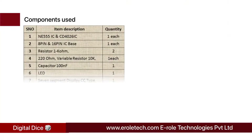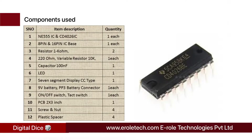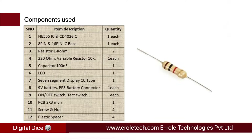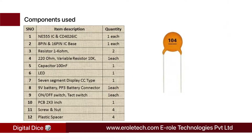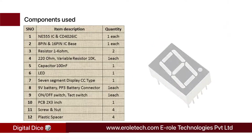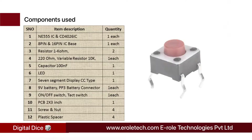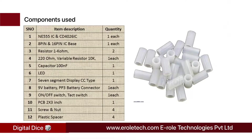These are the components needed in this project: 555 timer IC, CD4026 IC, 8-pin IC base, 16-pin IC base, two 1 kilohm resistors, 220 ohm resistor, 10 kilohm variable resistor, 100 nanofarad capacitor, 1 red LED, 7-segment display, 9-volt battery, PP3 battery connector, on-off rocker switch, tact switch, zero PCB, 4 screws with nuts, and 4 plastic spacers.